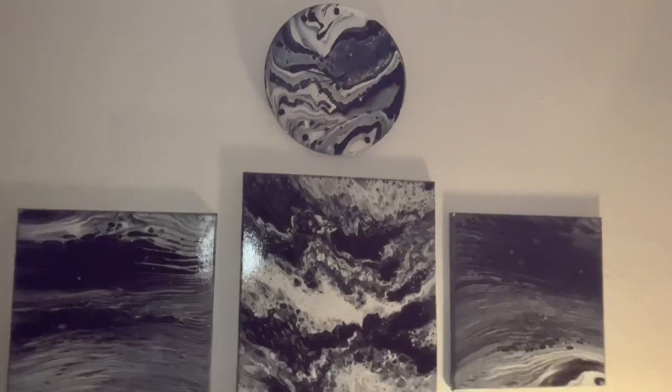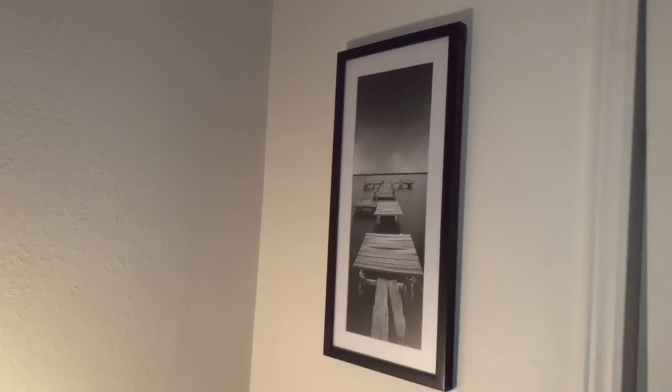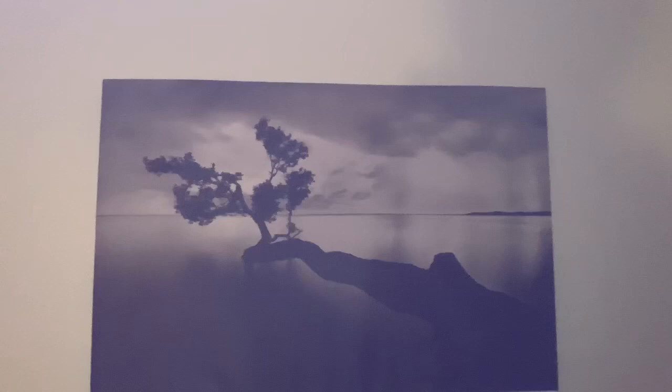He likes the black and white — he's got all black and white actually. I like things like this: a deck to the ocean, another tree one, and this beagle. I didn't do those, of course.